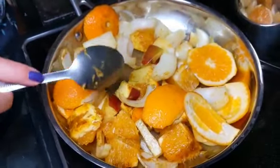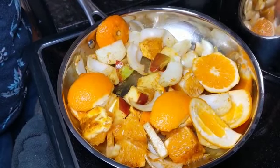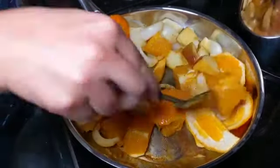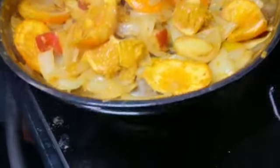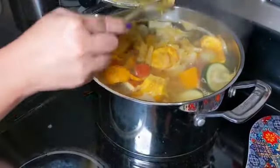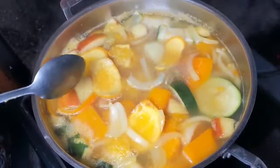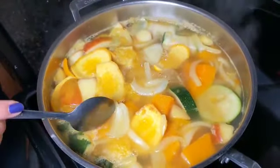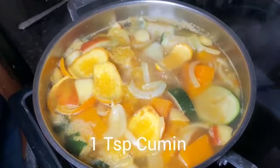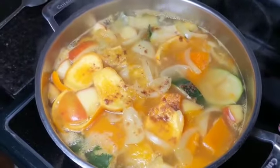Once these ingredients are sautéed, around five minutes, we put them in the boiling butternut squash and zucchini. Then we add one more teaspoon of salt, one teaspoon of cumin, and one teaspoon of turmeric.